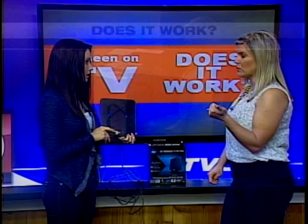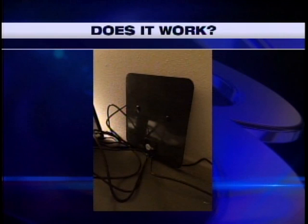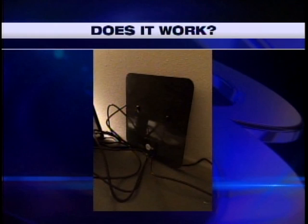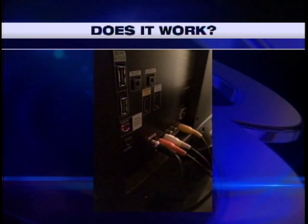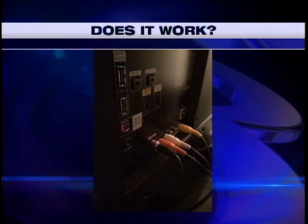I tested this out yesterday and we actually have some pictures. This is what it looks like just behind your TV — it's just kind of tucked behind there and you can arrange your cords appropriately. The next picture shows how easy it is to plug it into the back of the TV. The only thing is you have to search for channels through the air, but that takes a couple minutes, and plugging in the cord takes about a minute.